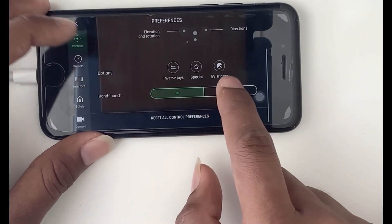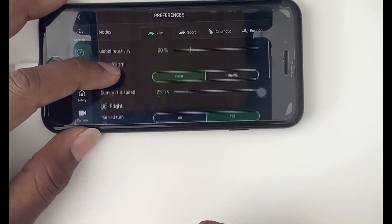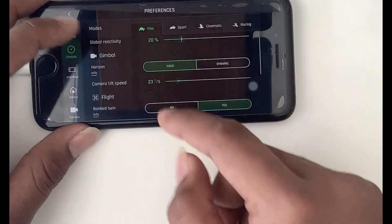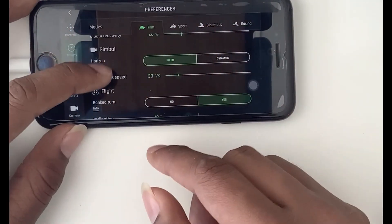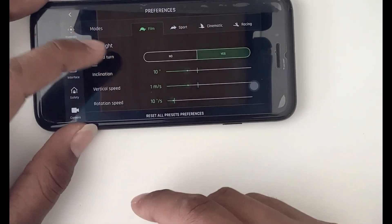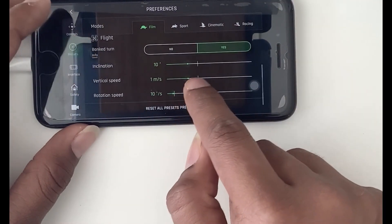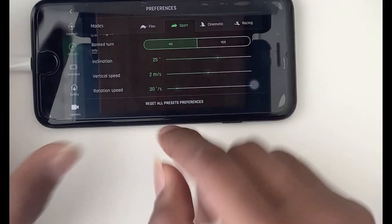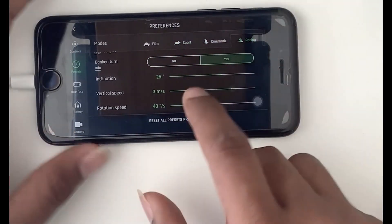There is also a hand launch option — if you enable hand launch, you can take off the drone from your hand. The next option is Presets, where there are four modes available: Film, Sport, Cinema, and Racing. In each mode you can configure different parameters according to your need — for example, the gimbal angle, maximum tilt, flight inclination, vertical speed, and rotation speed. In Film mode, vertical speed and rotation are set to low for slow movements. In Sport mode, inclination and vertical speed are set high for fast movements. Similarly, you can configure Cinematic and Racing modes however you want.